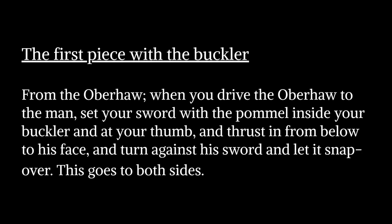The first piece with the buckler from the overhound. When you drive the overhound to the man, set your sword at the pommel inside your buckler and at your thumb, and thrust in from below to his face, and turn against his sword and let it snap over. This goes to both sides.